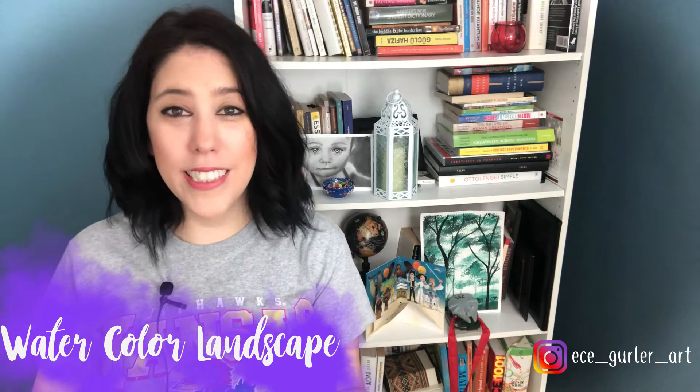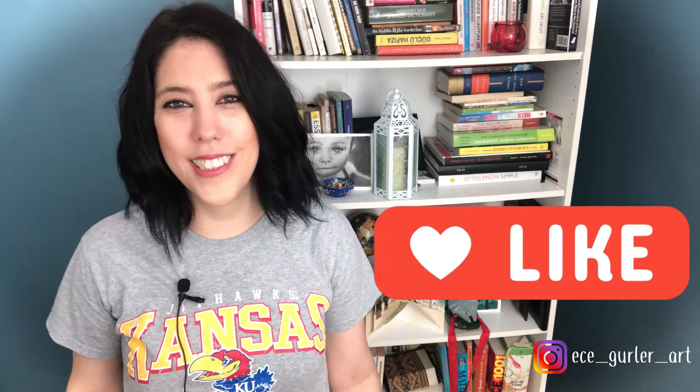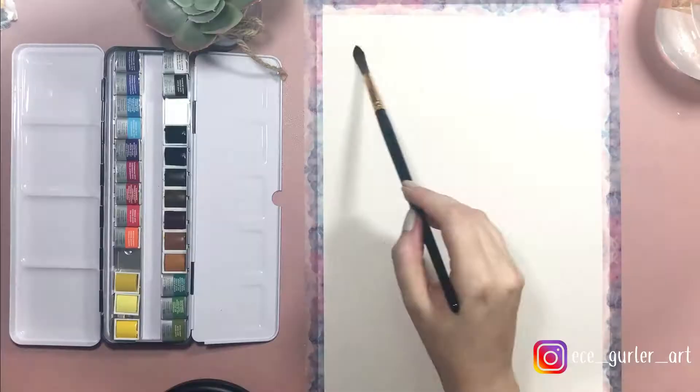Welcome back to my channel! Today we are going to work on a landscape together with watercolor. If you haven't checked my watercolor basics video, please check it out, because we will be using most of those techniques here. All materials used will be listed in the description. My full tutorials are available on Patreon at patreon.com/ecegurlar. Please subscribe to show your support — get your brushes and watercolor ready, you're going to create wonders!